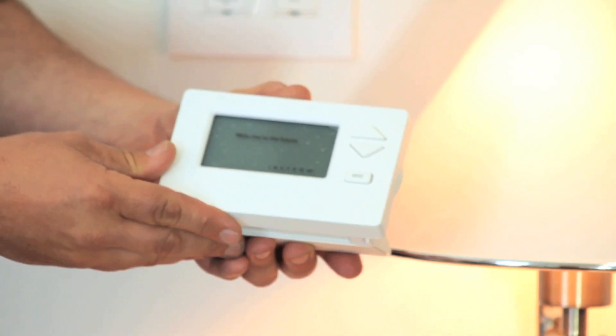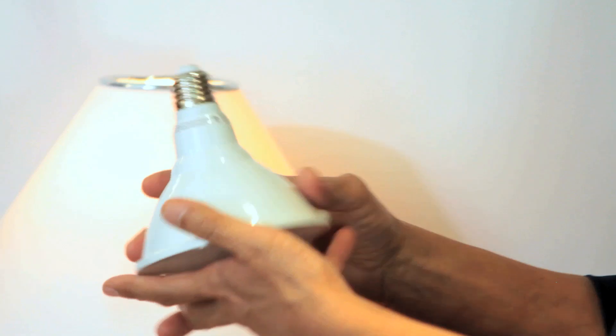Now we can do the same thing with other lights, with appliances, with shades, with thermostats, garage door openers — just anything you can imagine. Because all of the knowledge is distributed in the endpoints, it just scales naturally. This little device can control over 400 paired devices, and a central controller is endless.